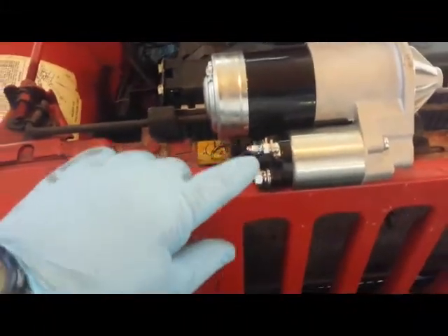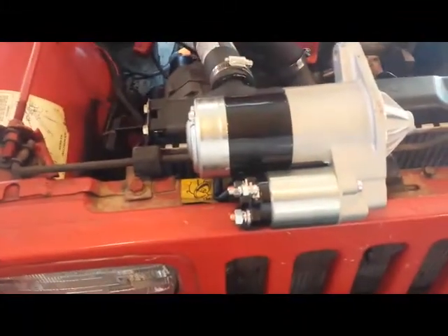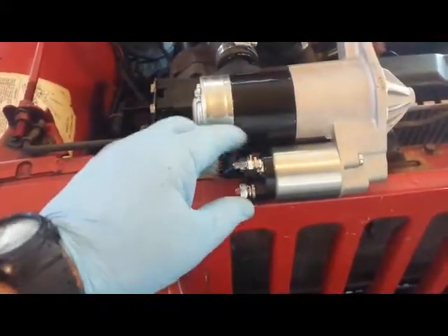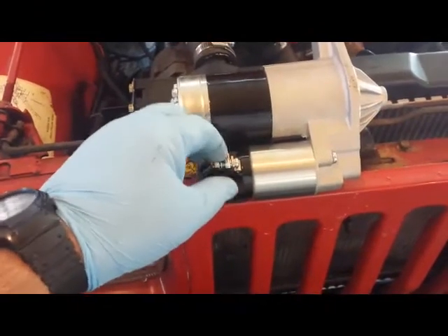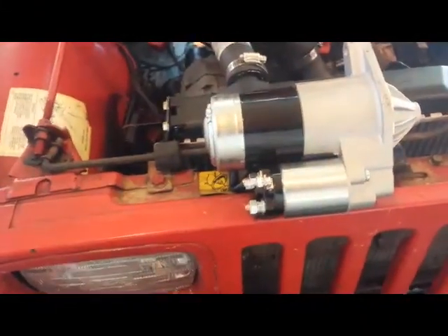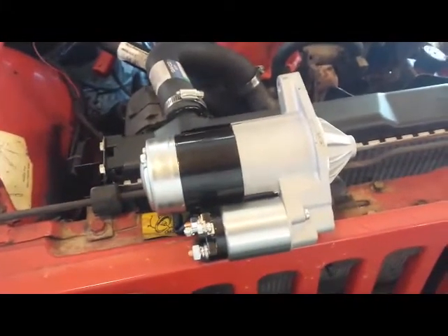Replacing it with a remanufactured unit from a local supplier — a battery specialist, a local repair shop that I trust — uses only these in replacements for their customers. They're very satisfied with them, so if it's good enough for Jerry and the boys, it's good enough for me.